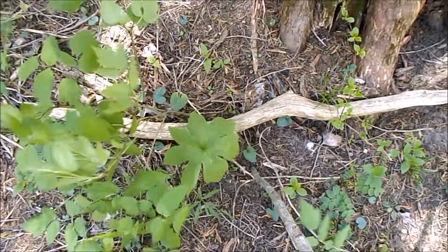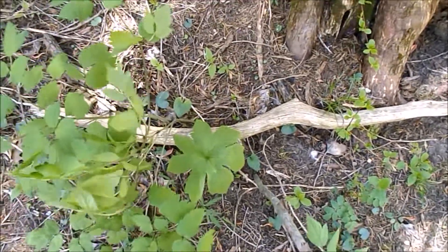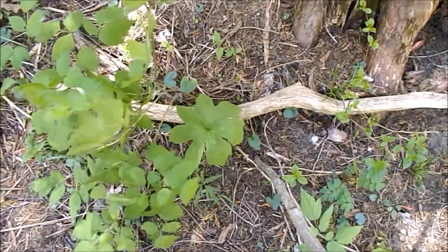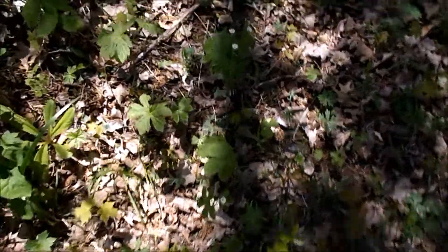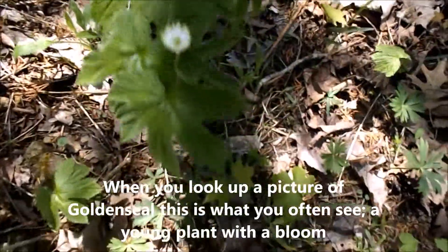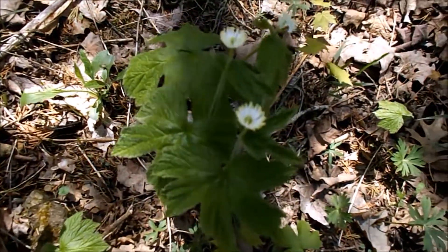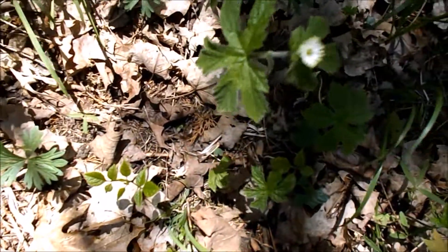When you look it up, you'll see pictures and it'll say goldenseal or yellow root and it looks like that one. Then you see this thing and you're like it's a different plant. But there's a real good example of what I'm talking about — the leaf is the same basic shape, but you can see how wrinkly it is with the flower; it just has a different look to it. It's all yellow root.